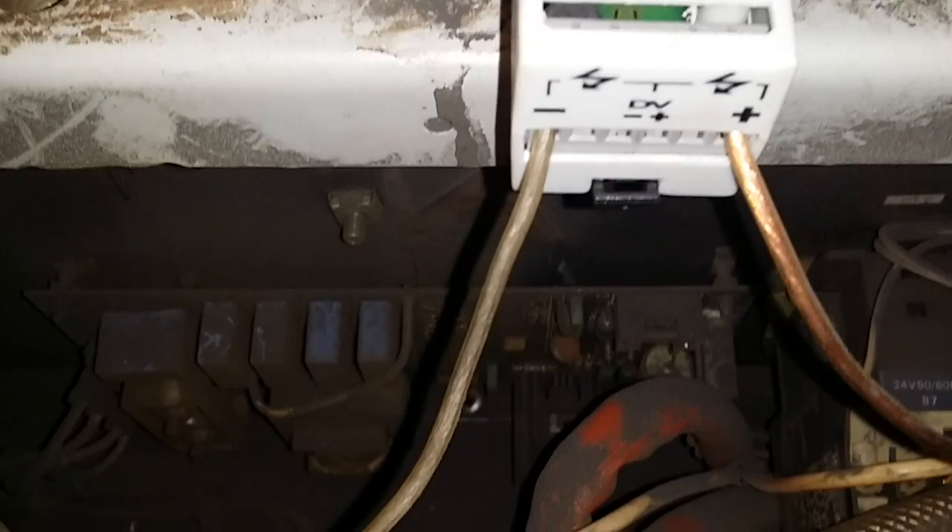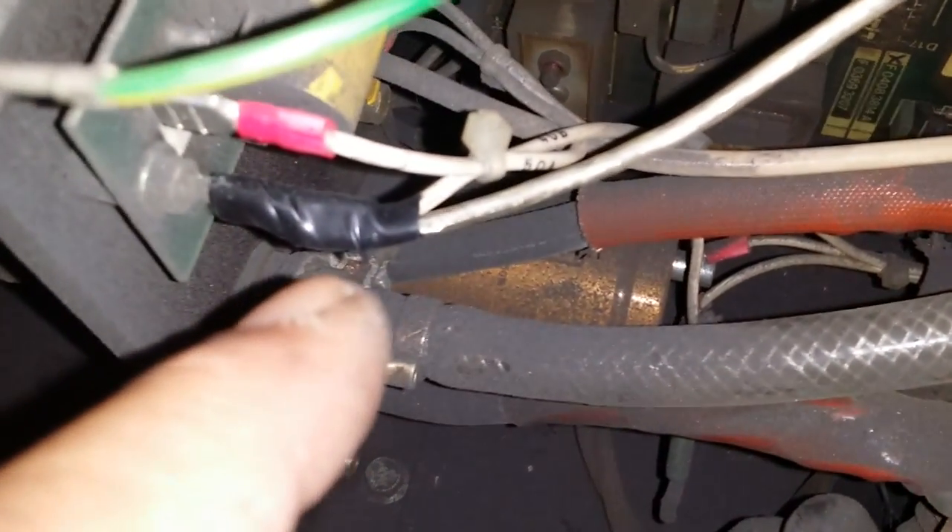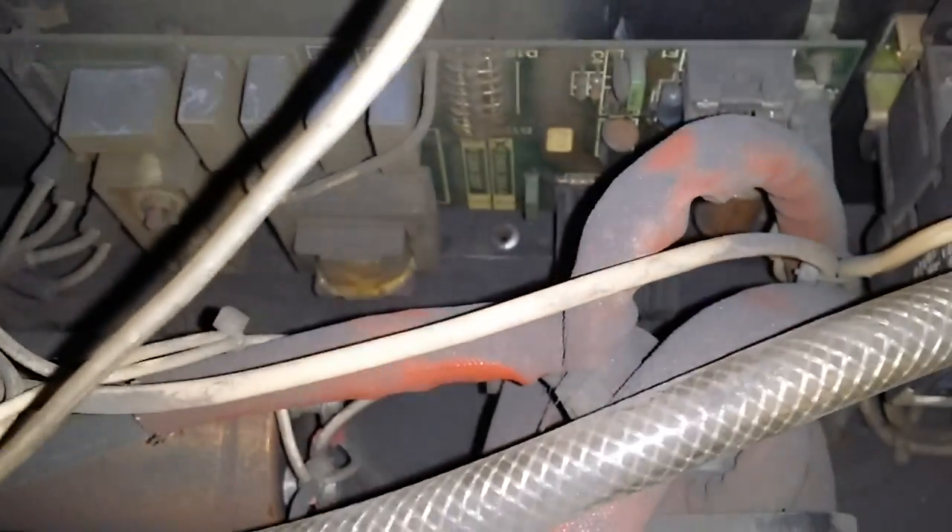So I connected it here, as you can see. This is a minus wire connected to a wire that is connected under it, directly on the output for the torch.